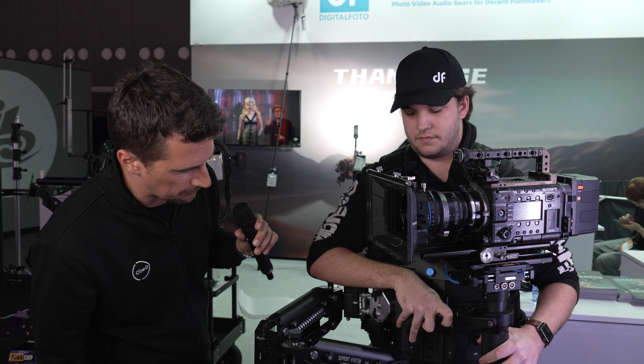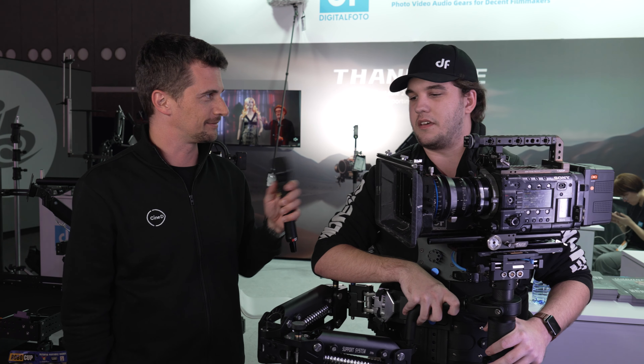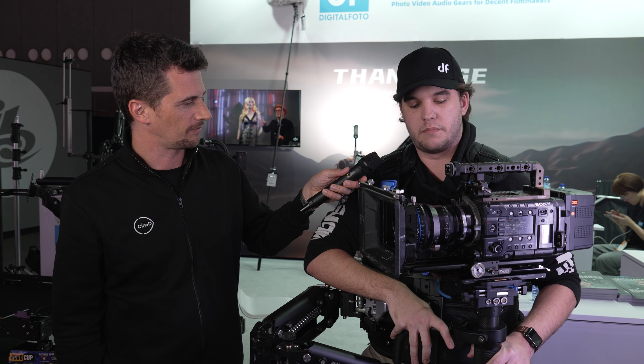I'm not an expert for Steadicams, but it looks like one of the super high-end systems. It does look super high-end, just not at the high-end price.